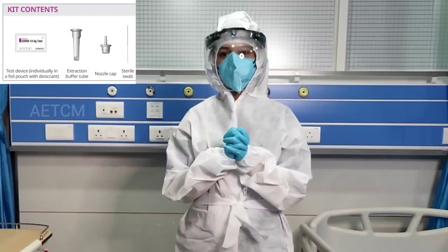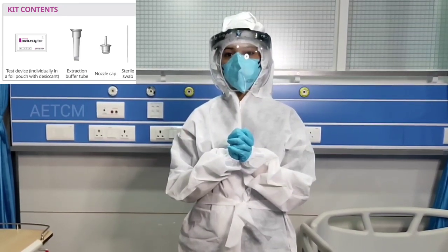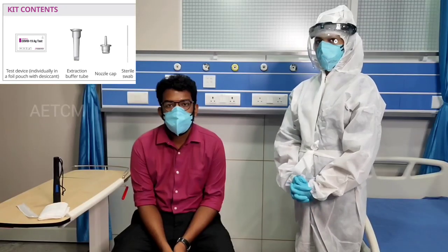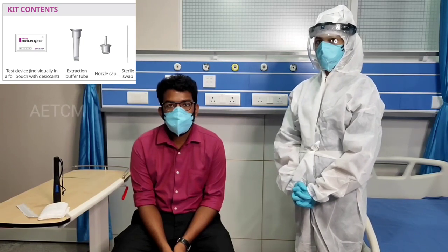The person who is taking the swab should be wearing adequate recommended personal protection equipment: an N95 mask, goggles or a face shield, and gloves and a coverall.